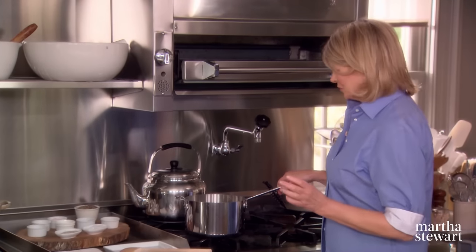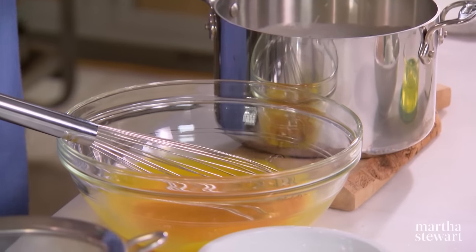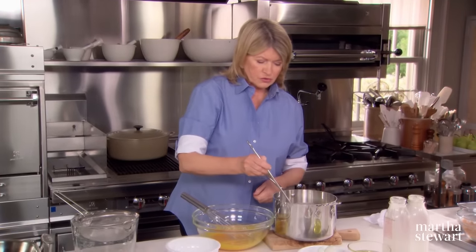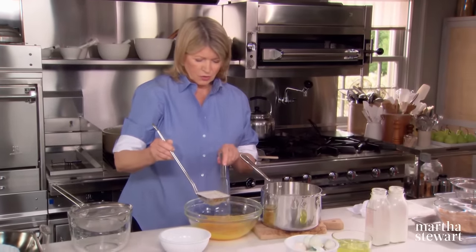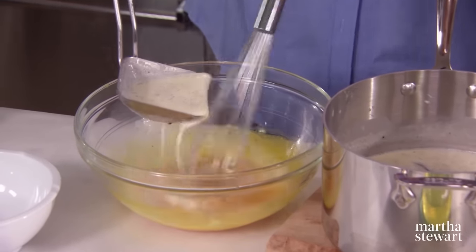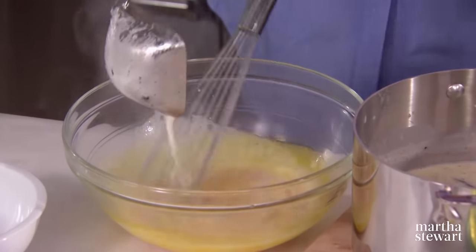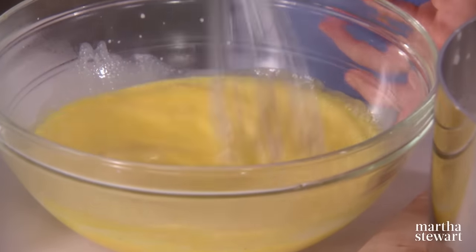Now watch your cream carefully — you do not want it to boil over. It's just about ready. What we're going to do now is temper the egg yolks with the hot cream, so we want just a little bit of cream dropped into the egg yolks. Stir while you're adding; you don't want to curdle the egg yolks — they will curdle if you add too much too soon. Looks very nice.